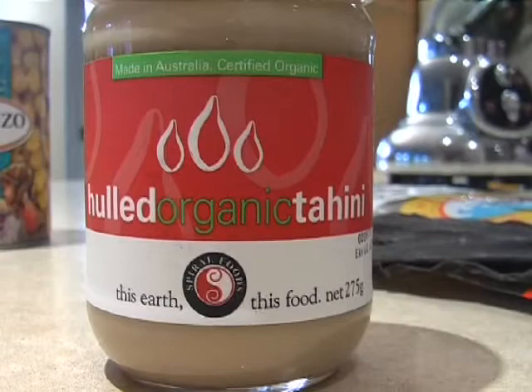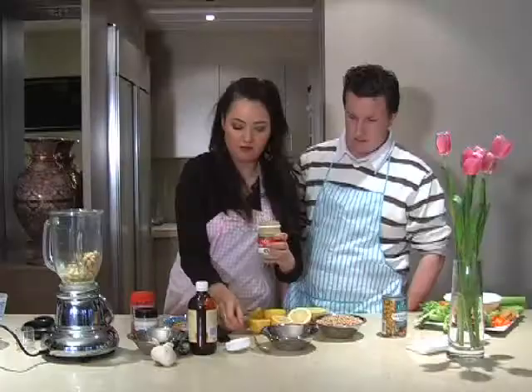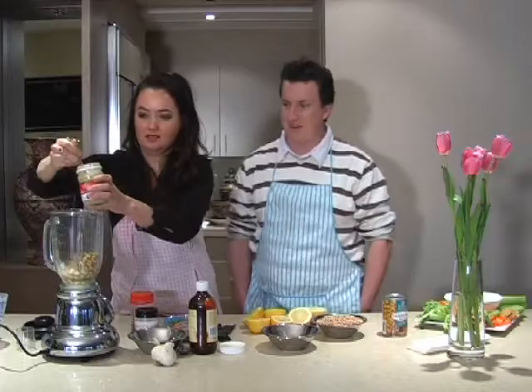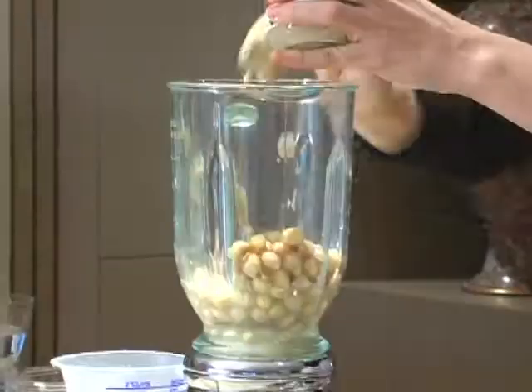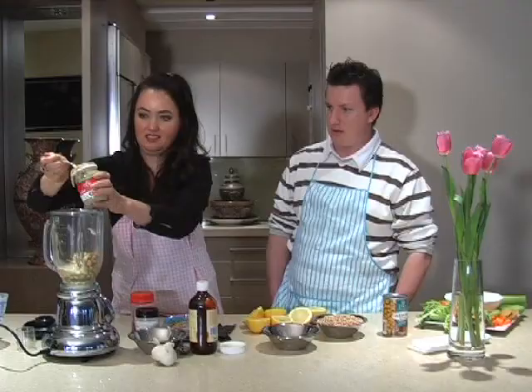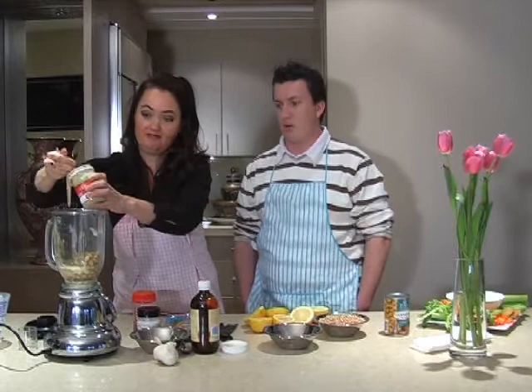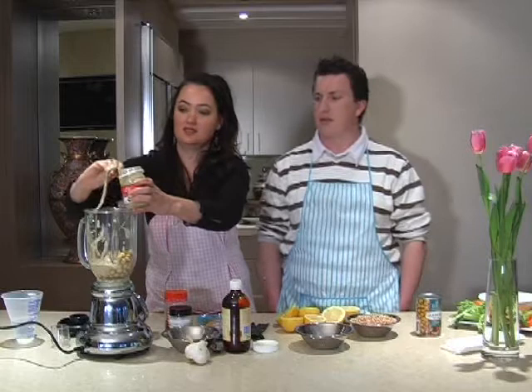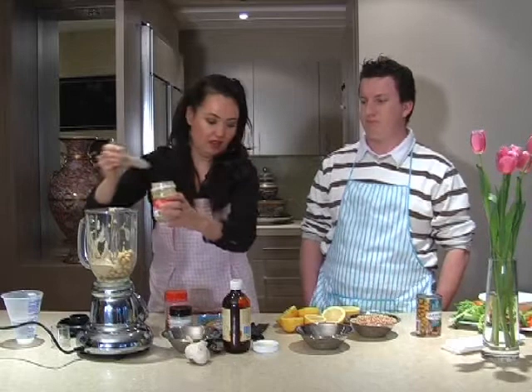We've got our tahini — we're going to put in three tablespoons of tahini. It gets a little bit oily on top sometimes, so you might need to stir it up. Tahini is actually made from sesame seeds — it's a sesame seed paste. It's got lots of calcium in it, very good for you.